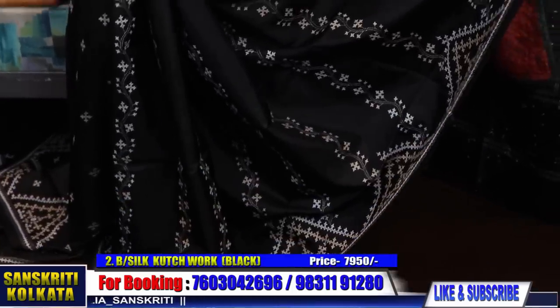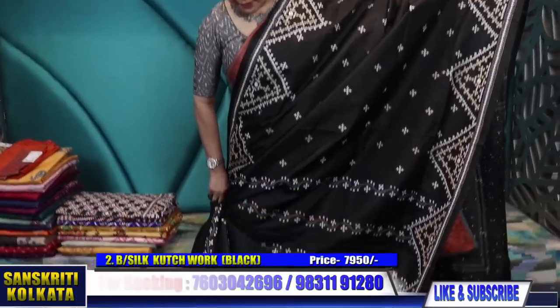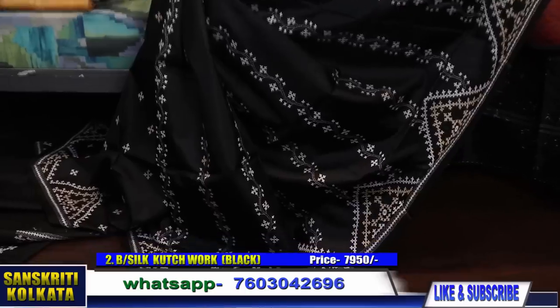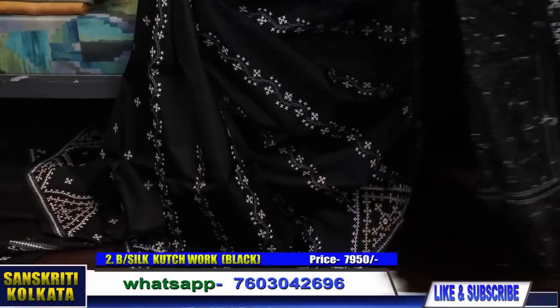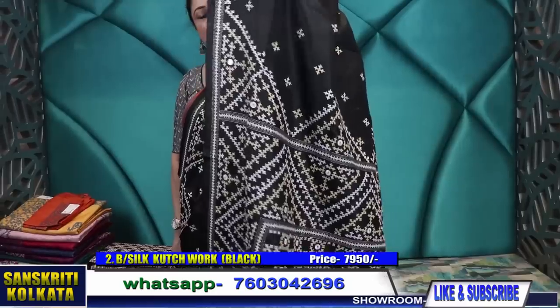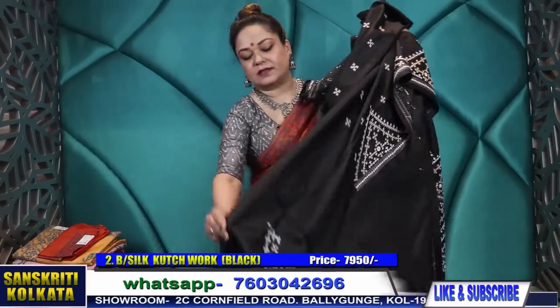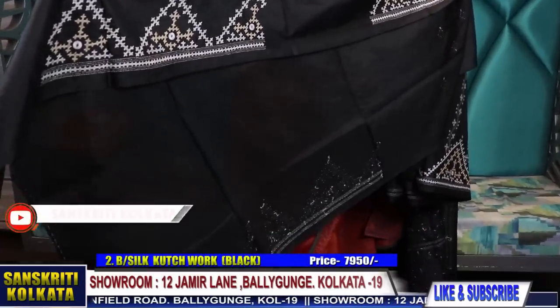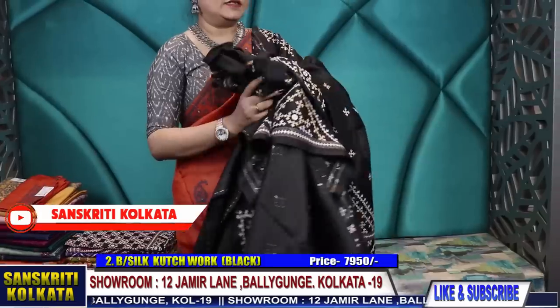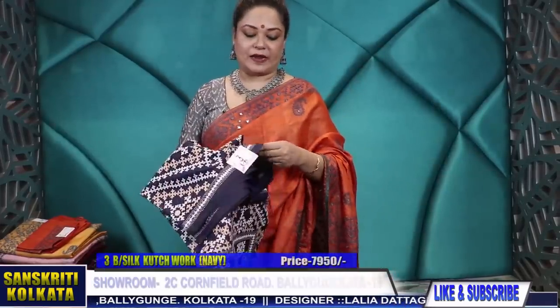Product number two — this is the whole look of the saree and it's a partly pallu. You can see the stripe in the pleat part; the pleats will be in stripe, the body will be in buta, and this is the rich pallu. You can mix and match with a tussar colour blouse piece with the border. You can make the sleeves in black and the body in tussar colour — that will look very smart. You can also wear it with a chikankari white blouse.